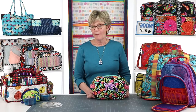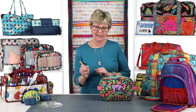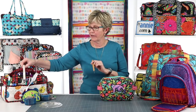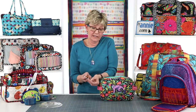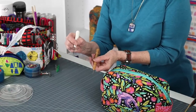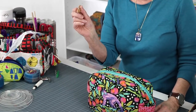Next question: can I use a seam ripper instead of a stiletto when binding? I definitely don't recommend that. A stiletto has a sharp point, holds your pieces in place, and has some texture on it which helps hold things. A seam ripper has a sharp point too, but it is so likely that you're going to end up cutting or tearing your fabric that I don't recommend it. It's also not as easy to hold. You're going to find much, much better results using a stiletto.